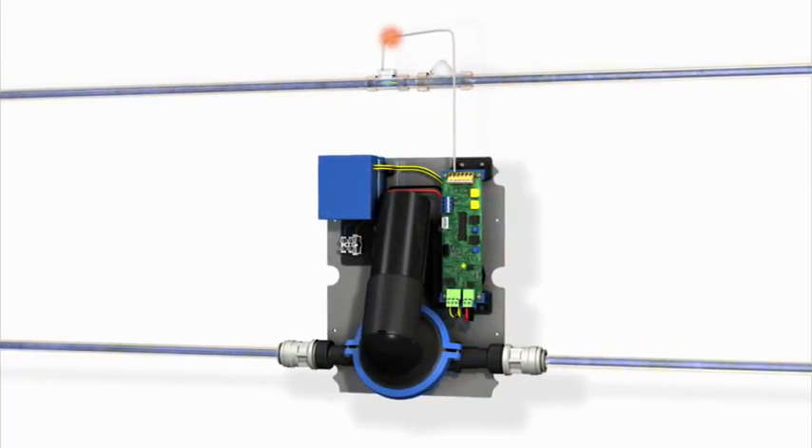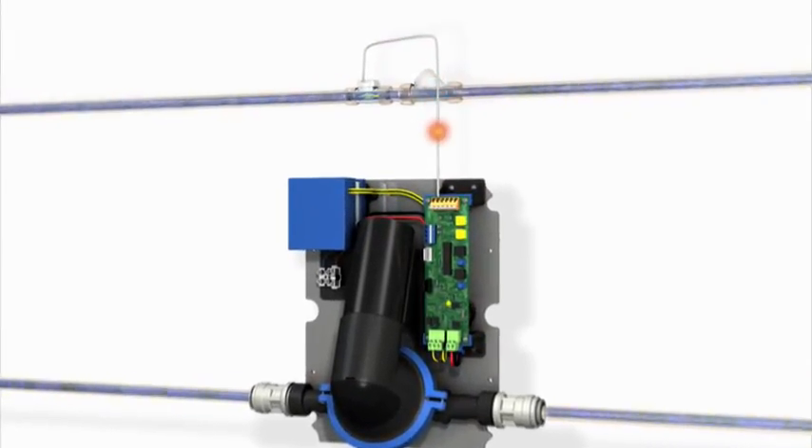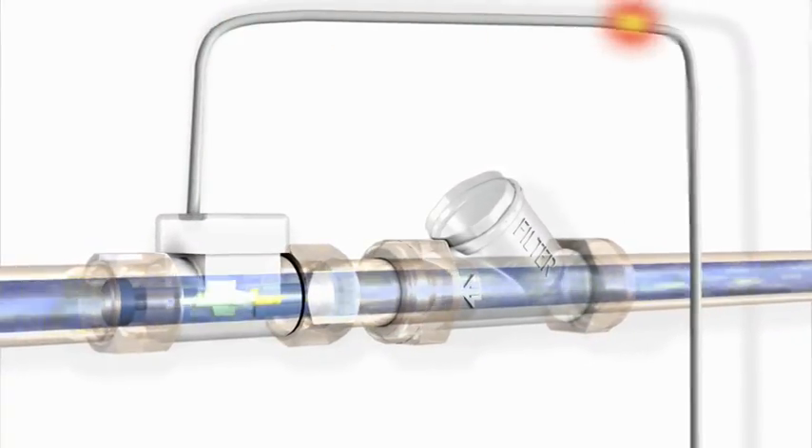As the flow of water increases, the flow sensor sends faster signal pulses to the PCB board, which in turn increases the speed of the pump to ensure the greater volume of water is removed without suction noise.